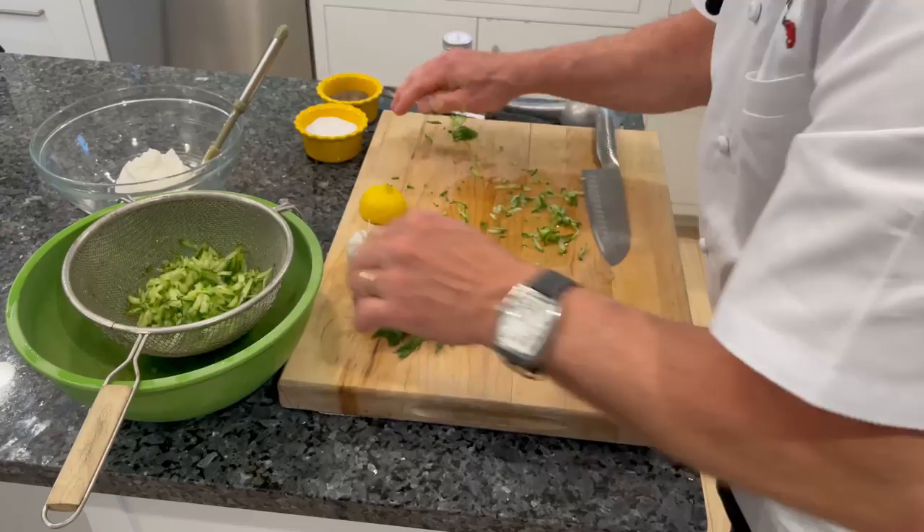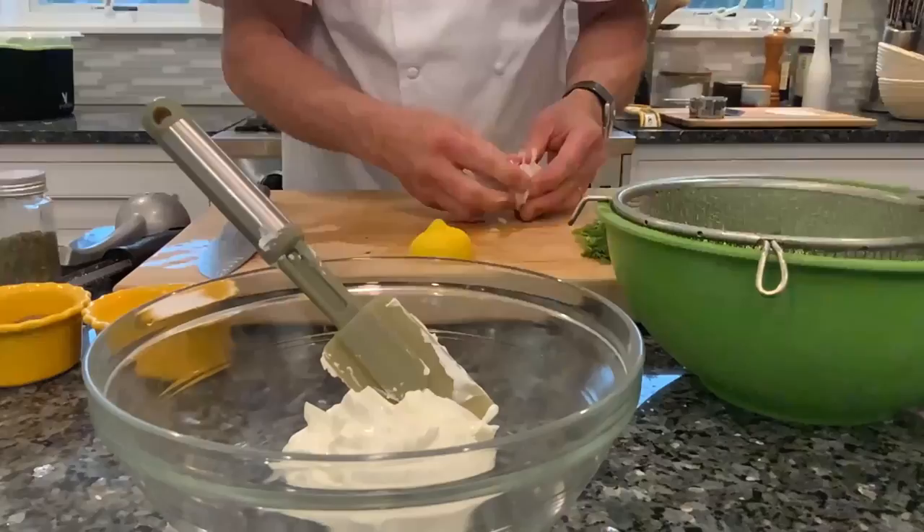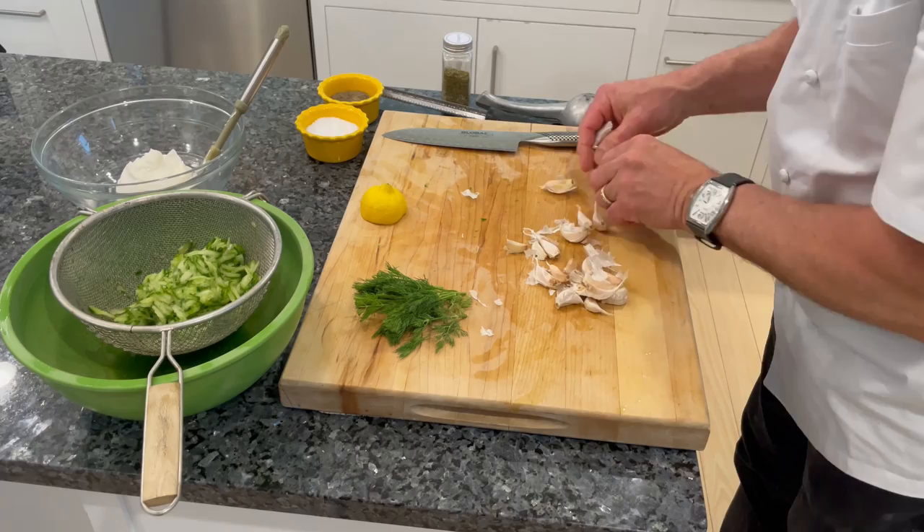I like to make my tzatziki sauce at least a couple of hours in advance — three to four hours in advance. The flavors from the garlic, dill, and lemon will melt into the sauce as it sits.